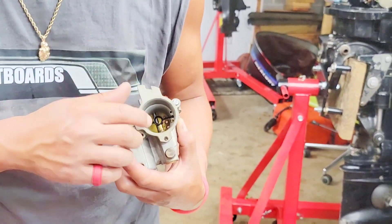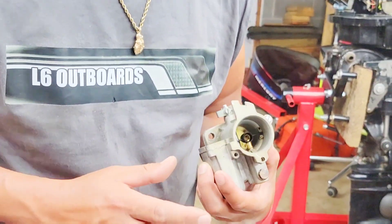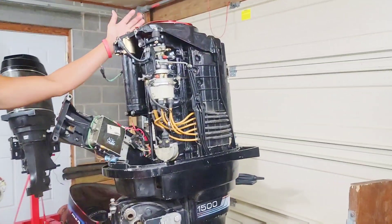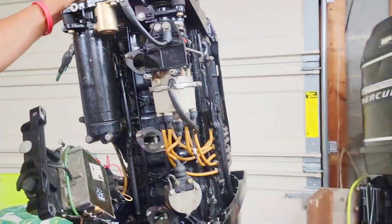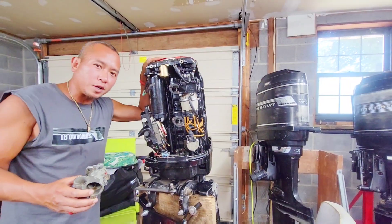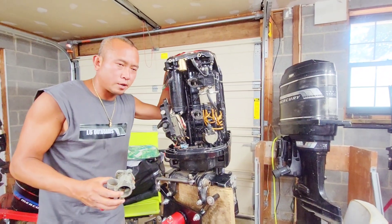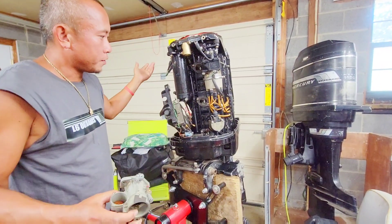I'm going to put all this back together and then put it back on this 1500. So we're going to put it back on this one and then we're going to test my theory — well, it's not really a theory, I've been doing this for quite some time, but we're going to see the starts.